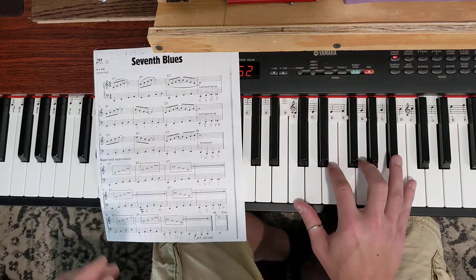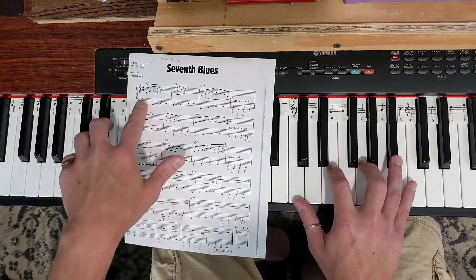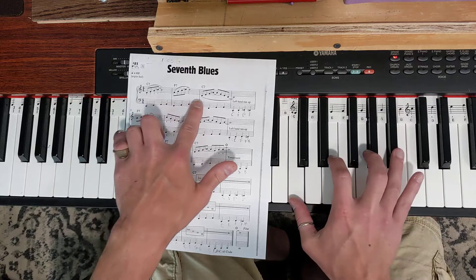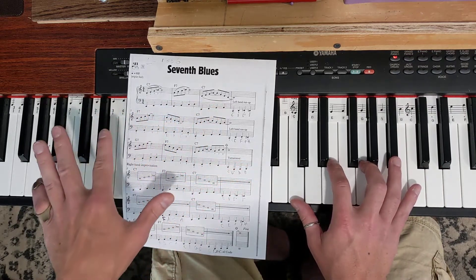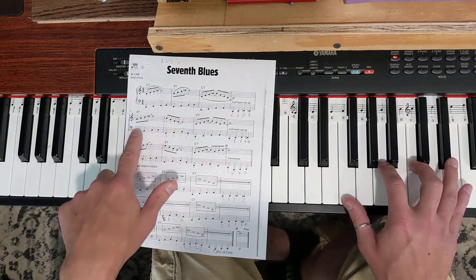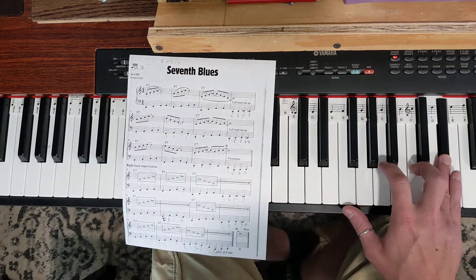Doing the right hand one bar at a time — first measure, second measure. You can take these one at a time and learn these riffs and then put the whole thing together. Bar five is the same as bar two.